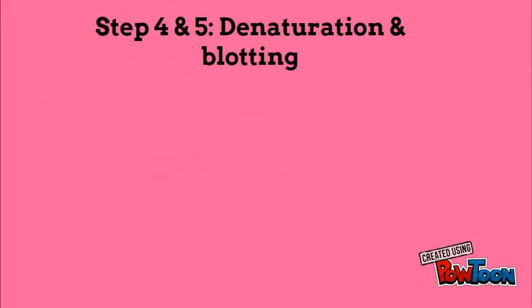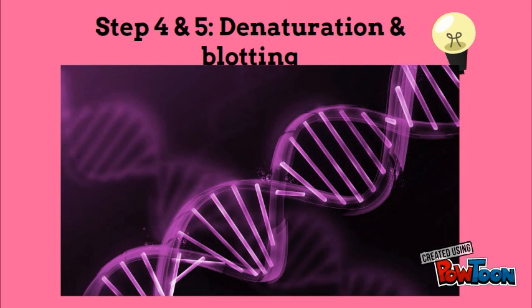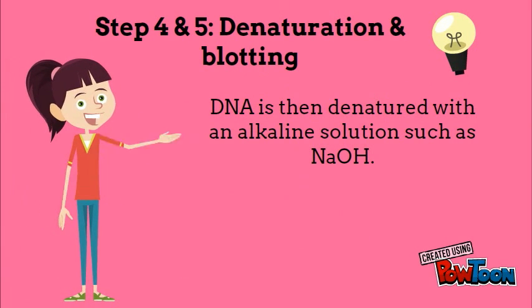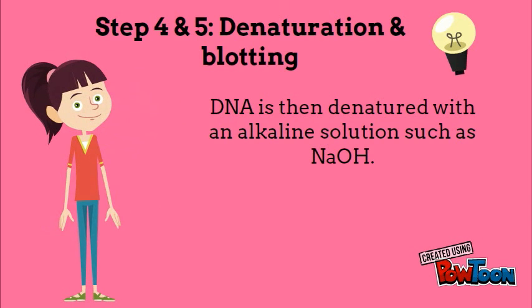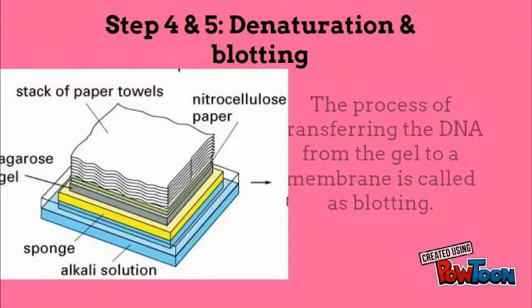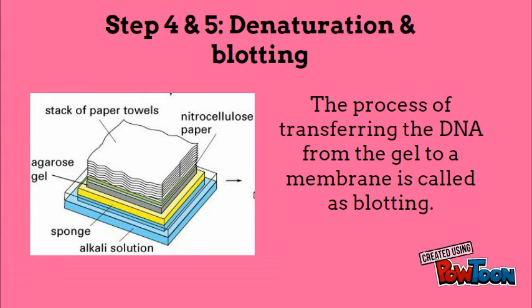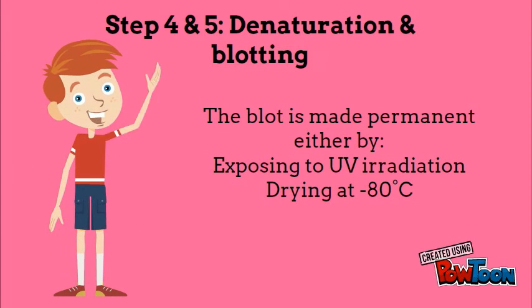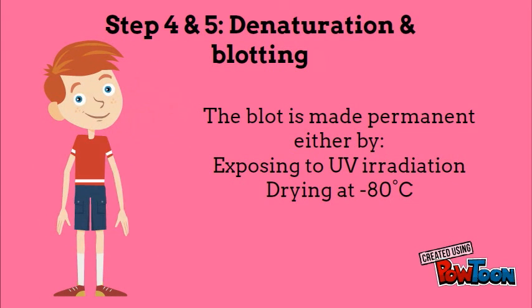Steps 4 and 5 are denaturation and blotting. As DNA is a double-stranded molecule, we need to denature the DNA, carried out by using NaOH, and then neutralized with NaCl to prevent re-hybridization. The blotting procedure is the transfer of DNA bands from the gel to a nitrocellulose membrane. This blot is made permanent by exposing to UV radiation or drying at 80 degrees Celsius.